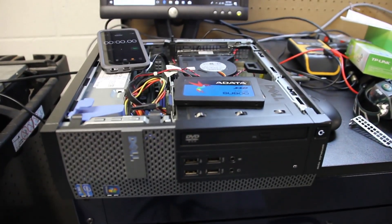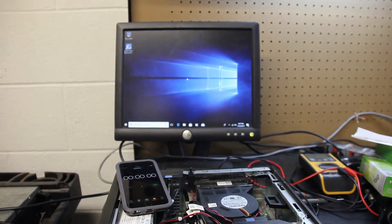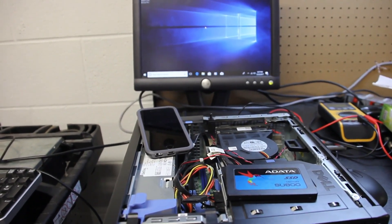This is a Dell Optiplex 7010. Right now this has Windows 10 on it — it's almost a brand new installation, about one day old. It has 8GB of RAM and a 300GB mechanical hard drive in it.